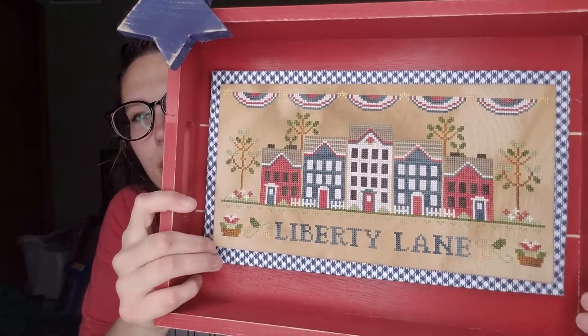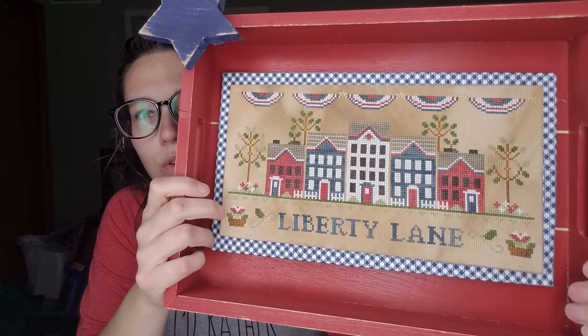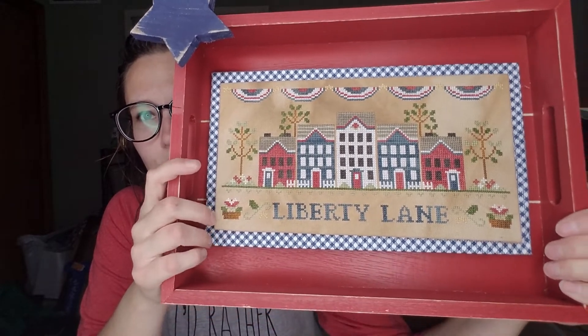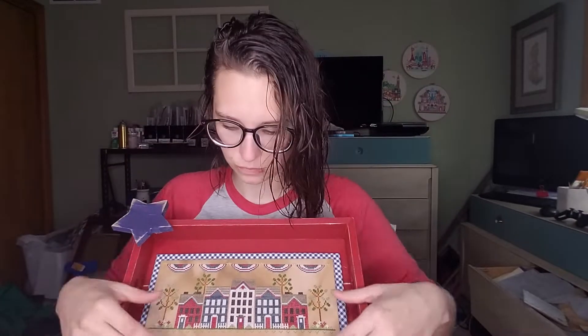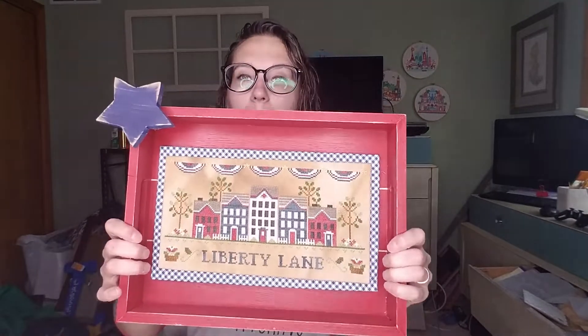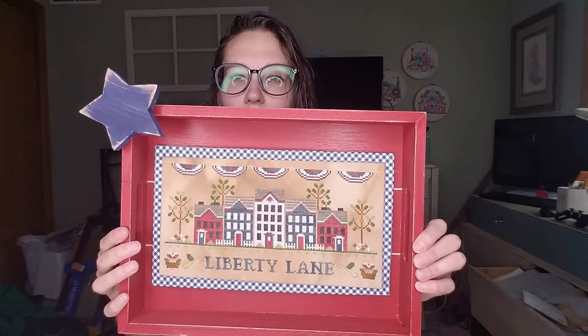I used a lot of Priscilla's color choices — her white, red, and blue. I chose my own greens and browns. It sits in this tray from Michaels in their 4th of July section. It just has washers and magnets because I think I might finish Lantern Lane in this same exact box. It also has a star — I got this star from Tattered Grace on Etsy. I will link her shop down below. I bought a couple things from her and I absolutely love this.